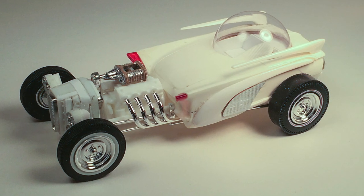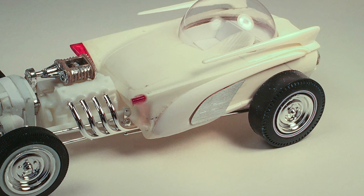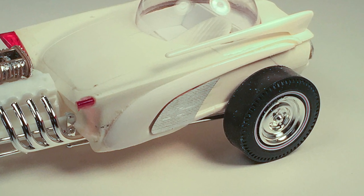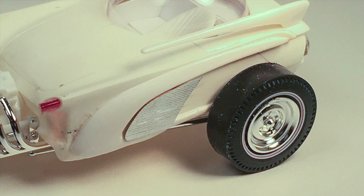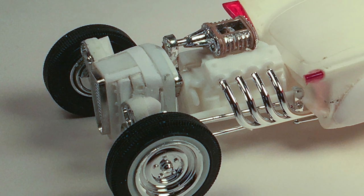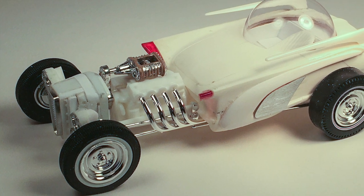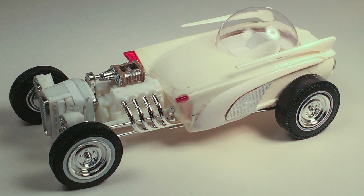I also had all the custom bits from an original issue AMT-63 Thunderbird. Funny how that kit's roof bits attached to the coves of the Comet. The custom grille shell is actually the oil pan from the stock engine in the double T kit, mated to the stock T grille, with a bunch of Evergreen strips to fill the gaps.